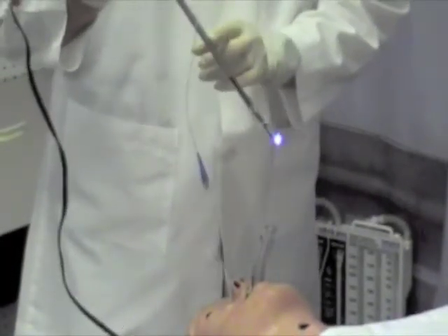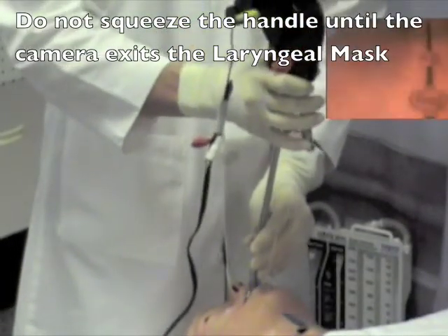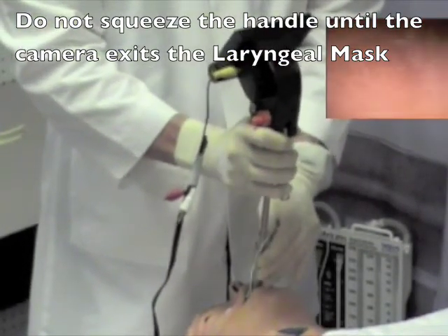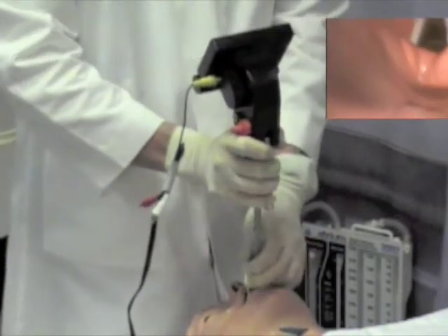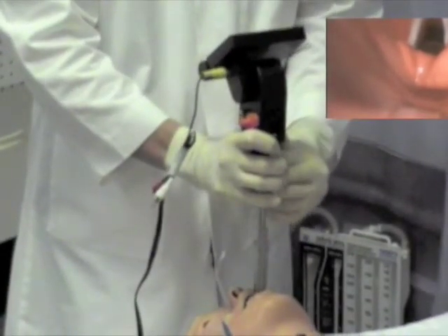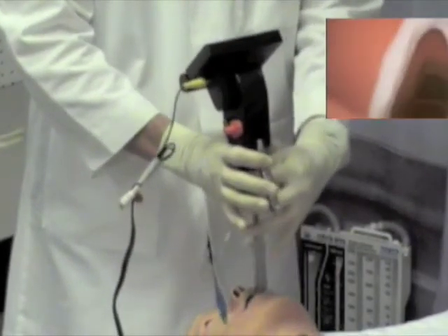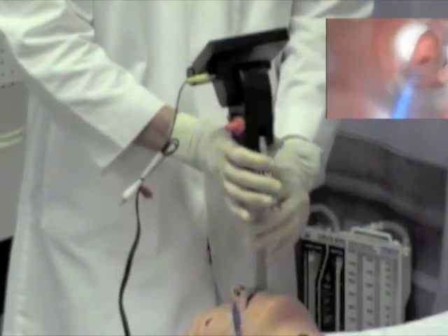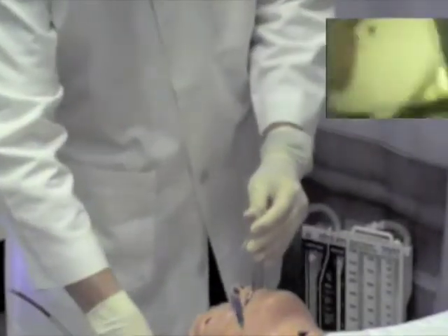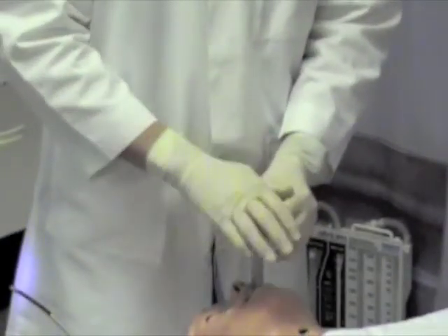The video rifle and the tracheal tube is then inserted through the supraglottic device and slowly advanced. When you reach the bowl of the supraglottic device, the handle is gently depressed to appropriately align the device through the vocal cords. The endotracheal tube can then be advanced through the vocal cords and the patient is intubated. The video rifle is then removed, the cuff on the endotracheal tube inflated, and the patient ventilated.